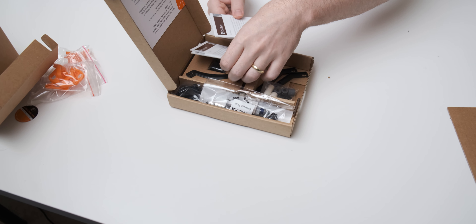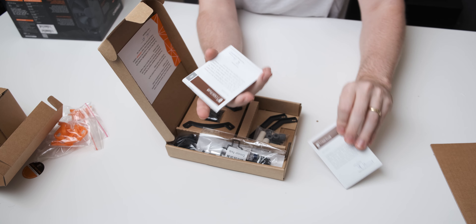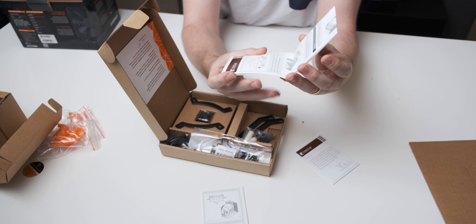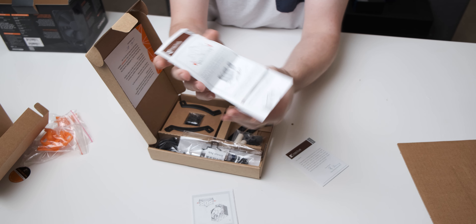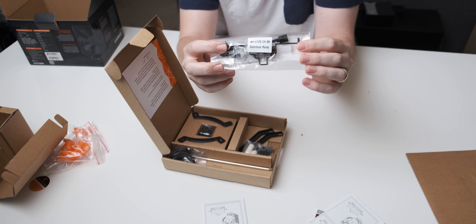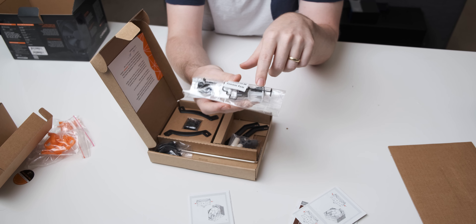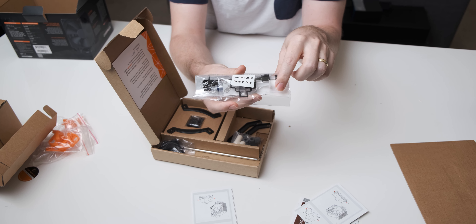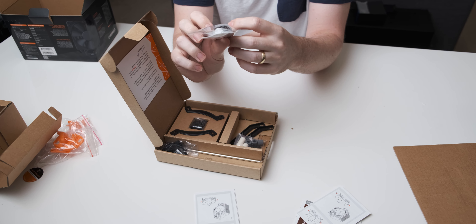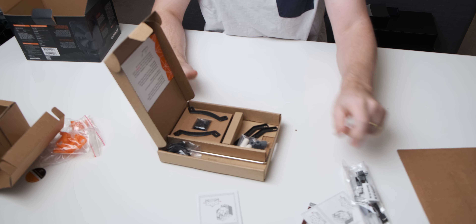So let's move that aside. In here we have the actual mounting hardware. There's also some very nice documentation - this is the actual guide on how to mount the cooler, and it feels really nice, very well presented. And in here we have common parts: an extra fan clip so you can add another fan, a low noise adapter, and they give you NT-H1 thermal paste, which is not their most recent thermal paste, but I don't know how much of a difference that makes performance-wise.